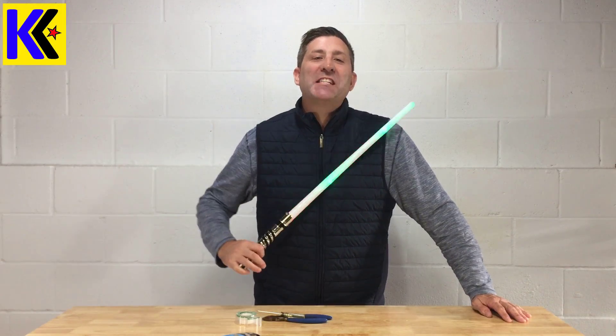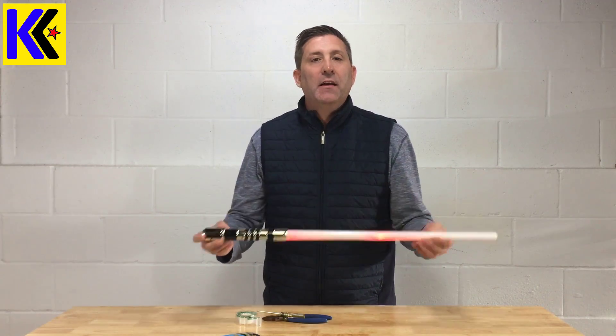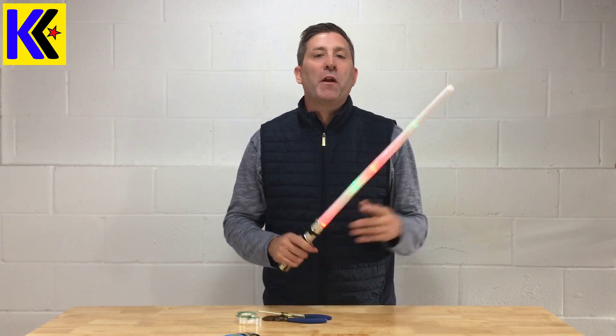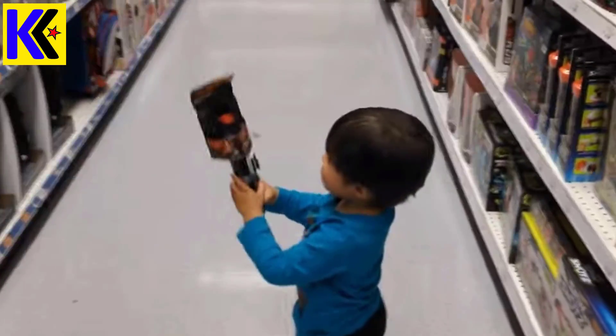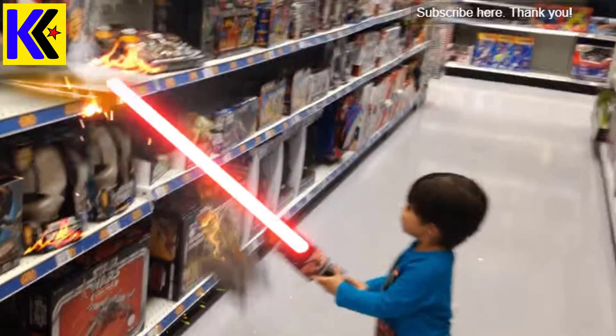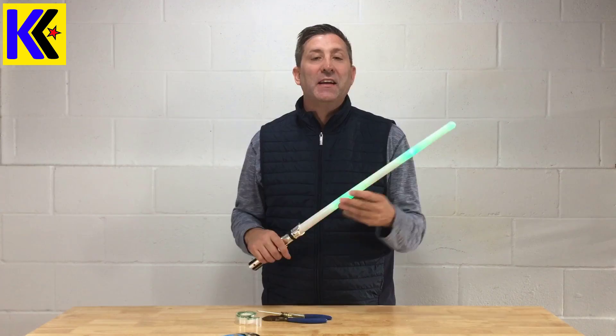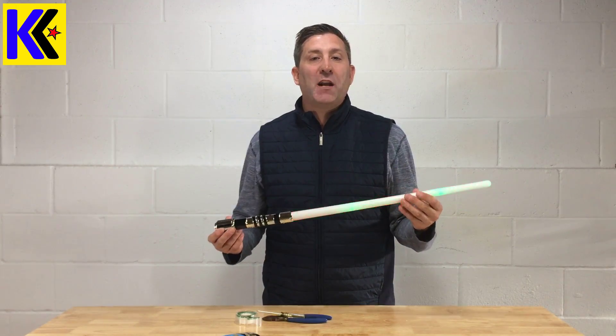Welcome back everybody! My name is Andrew and this is Kite Army. You see this lightsaber I have right here? This is a toy my kids picked up at one of those night shows. It came home and got put in the basement. Well, I was thinking, what can I do with that?